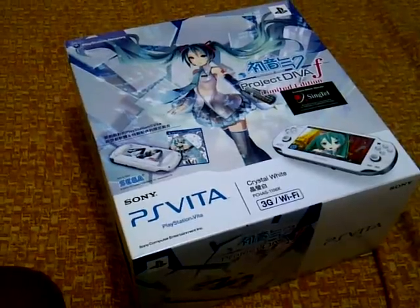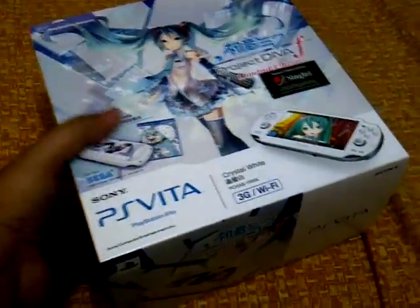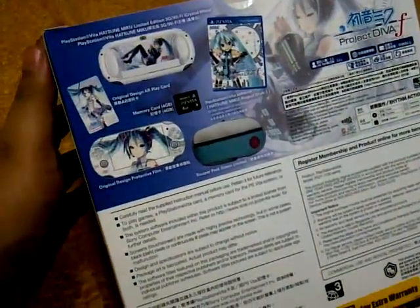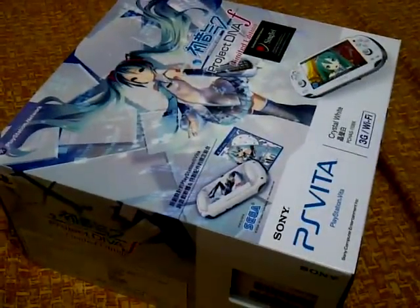So this is the box, and the box is a little bit bigger than the regular PlayStation Vita boxes. I think it's because it's a value pack. The box itself is plastered all over with the Project Diva F Hatsune Miku limited edition branding right here, here, and here. So without further ado, let's start the unboxing.